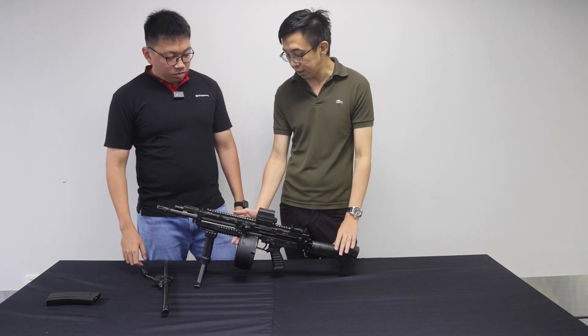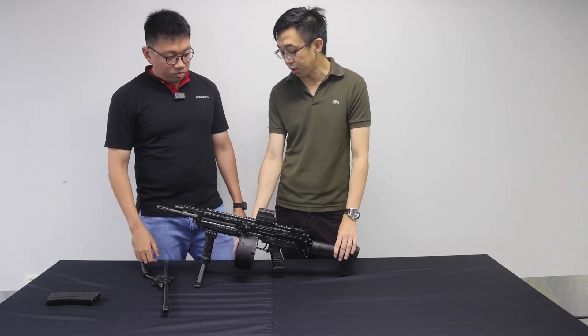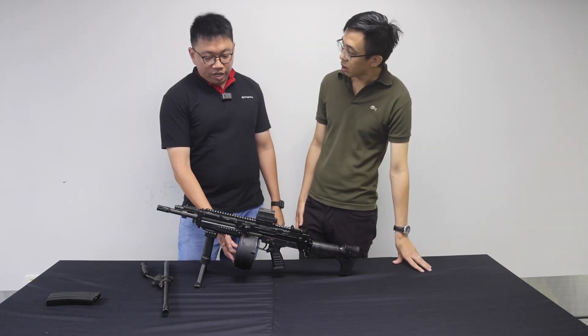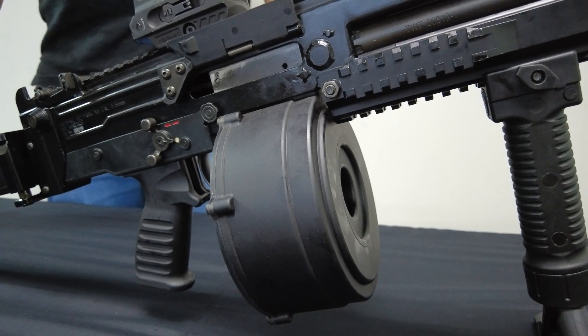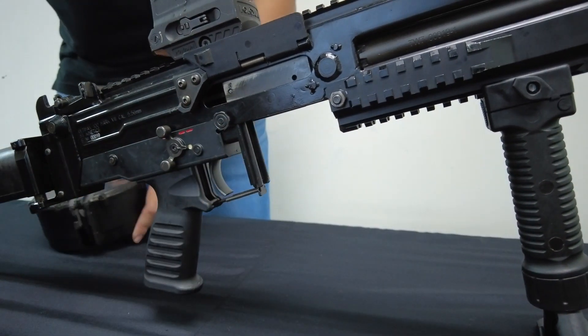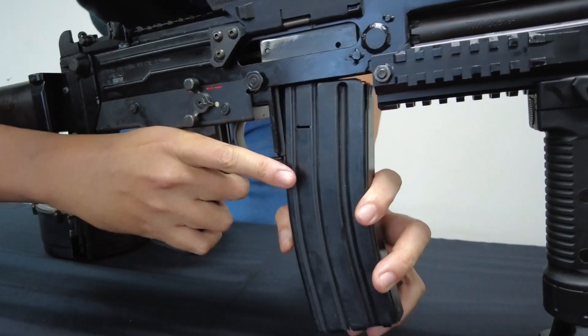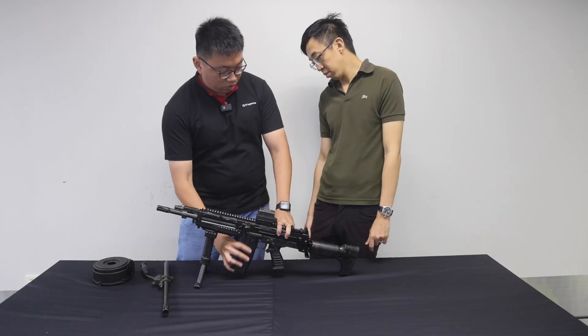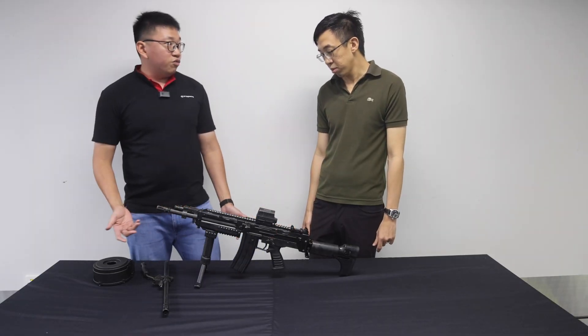What is the 100-round magazine used for in an operational context? The 100-round drum magazine is able to provide suppressive fire for an extended period of time. And once all the rounds have been expended, you are also able to use a standard 30-round magazine, load it, and continue firing immediately.